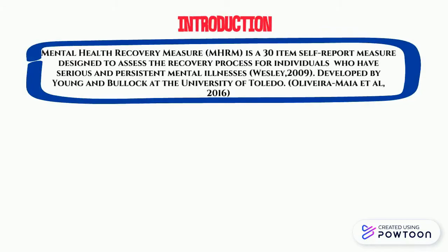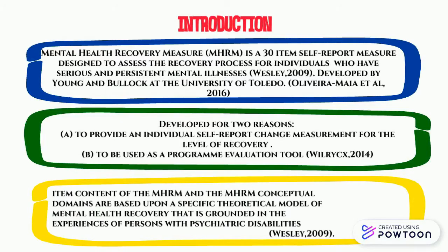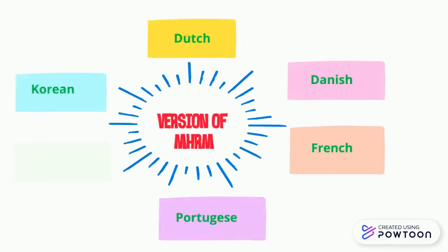The Mental Health Recovery Measure is a 30-item self-report measure designed to assess the recovery process for individuals who have serious and persistent mental illness. MHRM is also available in many languages such as Korean, Chinese, French, and others.